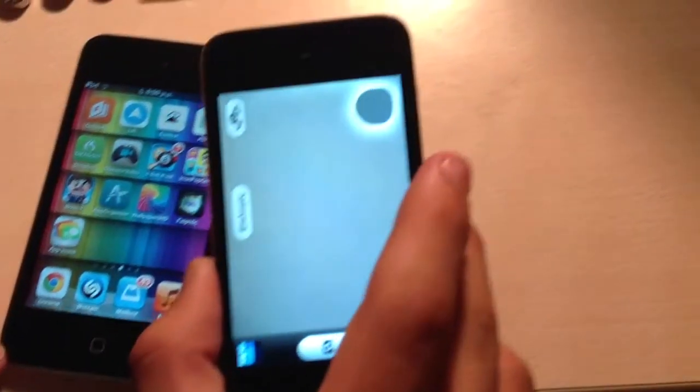Yeah, and that's basically how you can make your smartphone's camera better. Bye for now. See you in the next video.